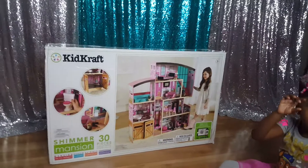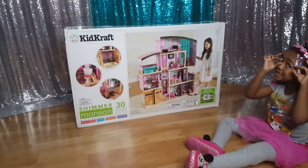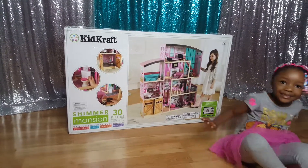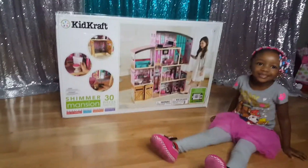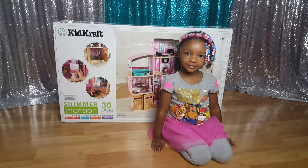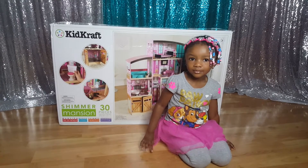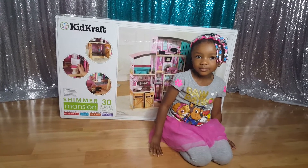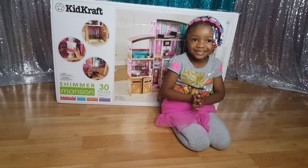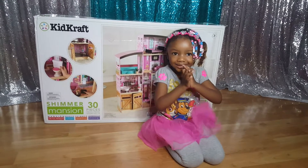The box is super heavy, and it's kind of itty bitty. This was actually one of Royal's Christmas gifts — your mommy and your daddy bought this for you. This KidCraft Shimmer Mansion, I paid $130 plus tax, but that was a sale price right before Christmas. It actually retails for about $150 to $160. I got it from Target.com.